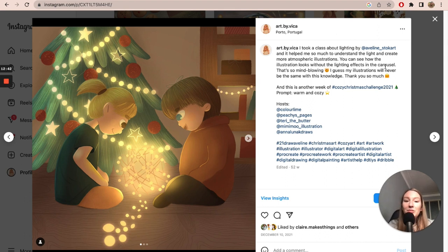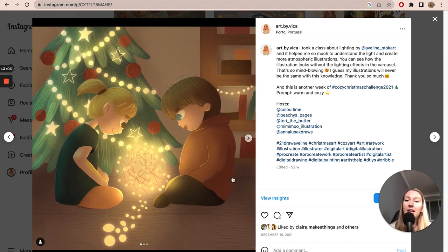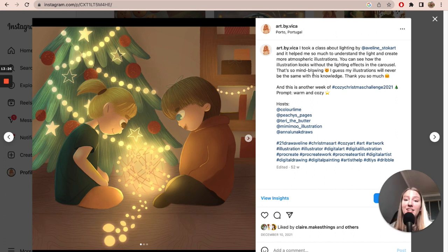I literally learned everything about lights and shadows from this course. Before, I would just apply a shadow to the whole character without separating the ears, the face, the hand, the arm. But through this course I finally learned that every single element has its own shadow and light, and light hits different elements differently. That improved my art skills 100%, I think.